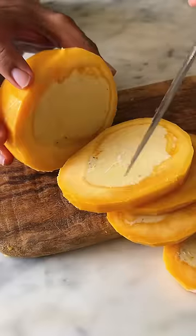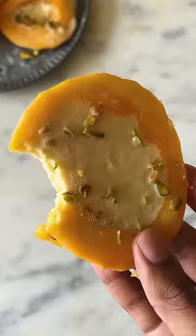I have the perfect recipe for you to beat this heat. Let's make Stuffed Mango Kulfi.